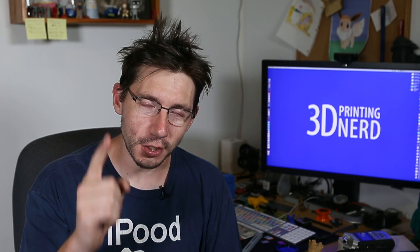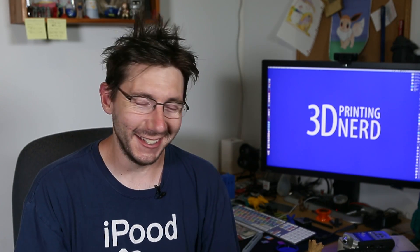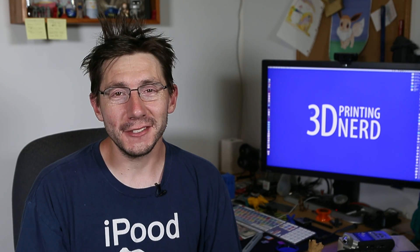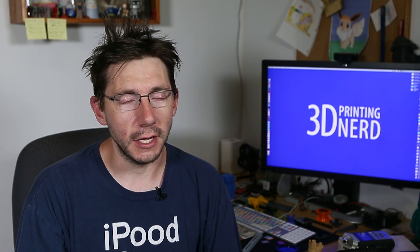Hey guys, I know this was a short and stupid video, but it was something useful that I printed and I had to show you. Give it a thumbs up if you're proud of me. Leave a comment down below if you have toothbrush questions, I guess. Big thanks to my patrons who support me at patreon.com. I wouldn't be able to buy my toothpaste without their financial support, so thank you very much.